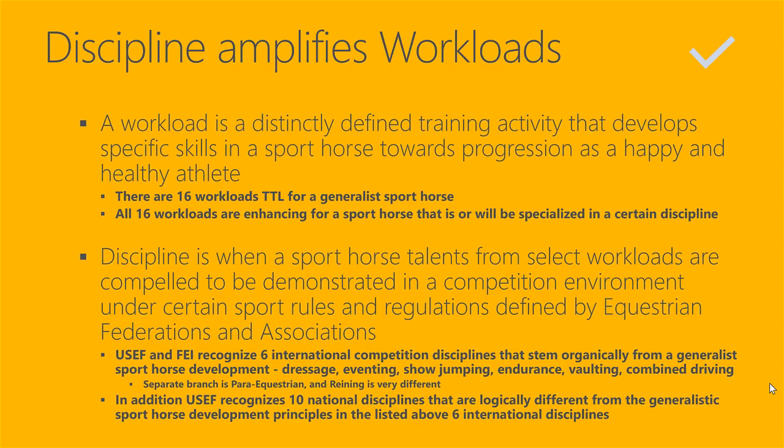This is a very important point. If you ask a common rider what is the difference between a discipline and a workload, they wouldn't be able to give a clear answer — meaning they do not have a clear understanding. So let's bring some clarity. A workload is a distinctly defined training activity that develops specific skills in a sport horse towards progression as a happy and healthy athlete. There are 16 workloads total for a generalist sport horse.